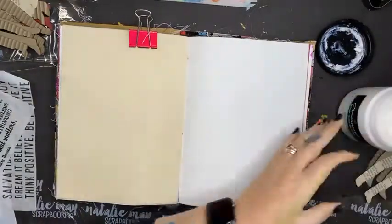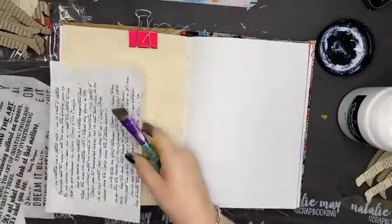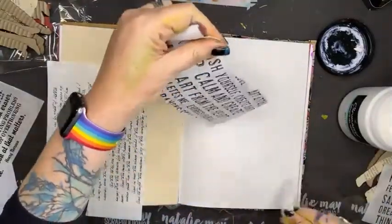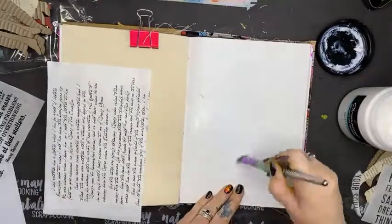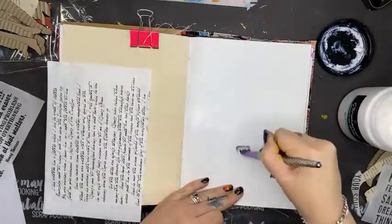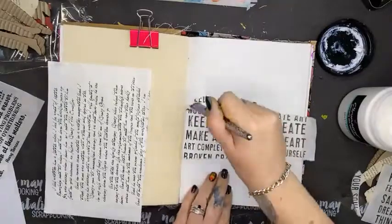I've got some gel medium here. This is the Scrap Effects collage paper and I thought I might pop some of these across my page. I'm going to tear it like this — I like that torn edge. By putting gel medium down on my page first, that gives the adhesive that my collage paper is going to stick to. Then I'm going to stick it down really good and go over the top of it.